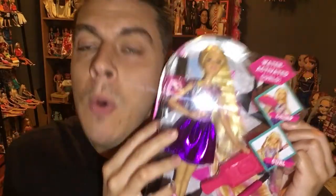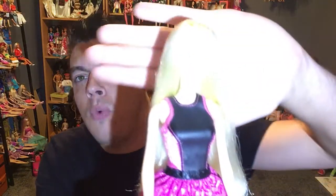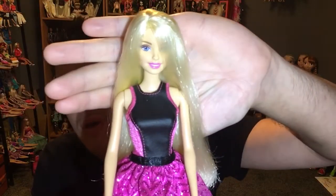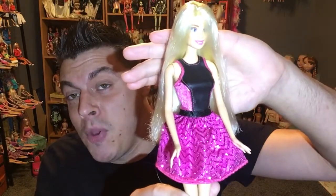They've actually released this doll before — about a year ago with rubber legs. I did a review on her a long time ago. It was essentially the same thing but without water. That was a failed product — it was a curling Barbie where you'd wrap hair around it, but the curls dropped literally a second after you let go. So they've decided to recreate this product using water, and if you have the old one, it's pretty much the same thing but with water added.